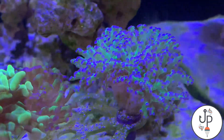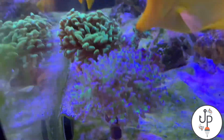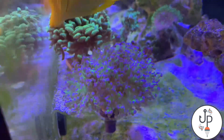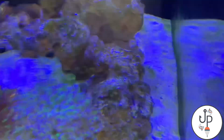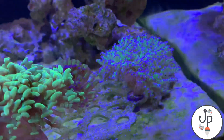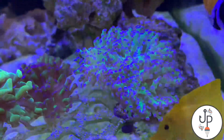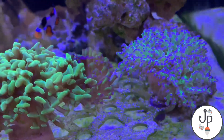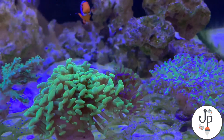Today we're gonna be fragging this frogspawn right here — it's doing really good, really big and fluffy. It looks good in the tank but I'm gonna be cutting off three heads to trade off. There's about five heads on it so I'm gonna frag it, trade it off, and then show you guys how it looks after and talk about what we end up getting.